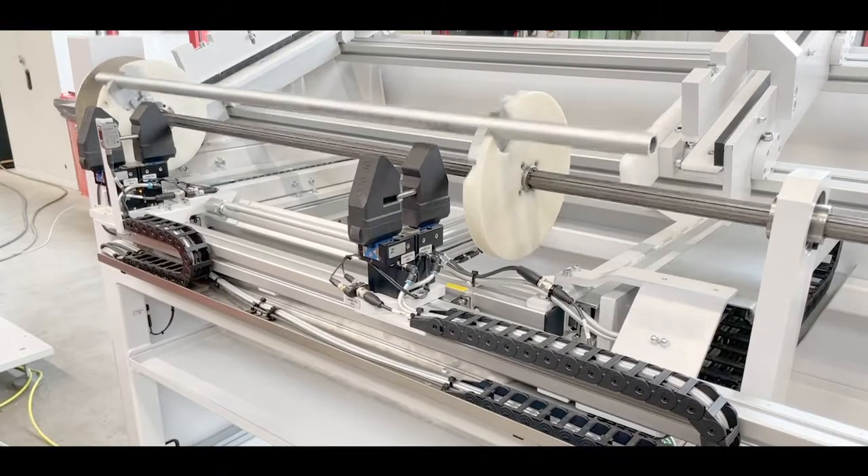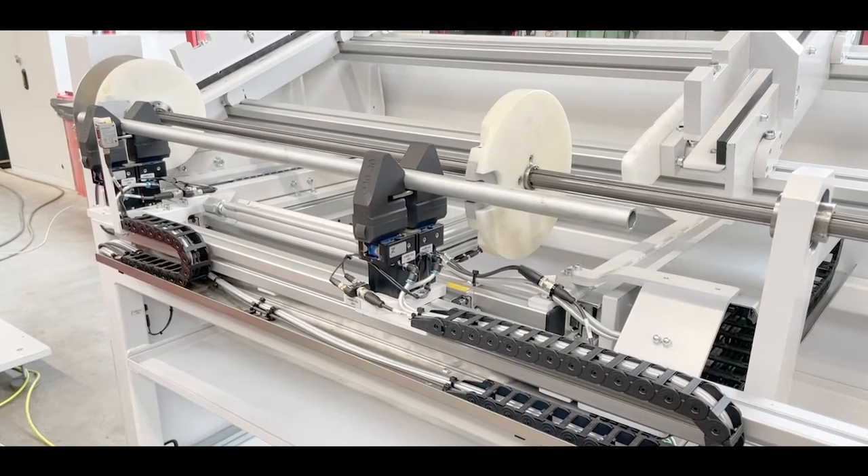The tube is transferred to the gripper, then to the machine and fed into the bending process.